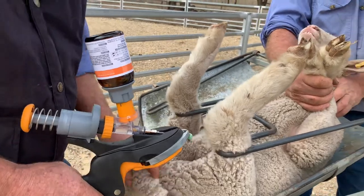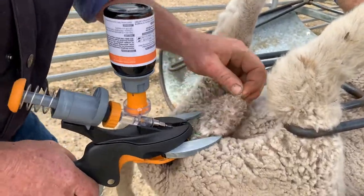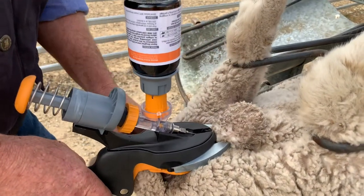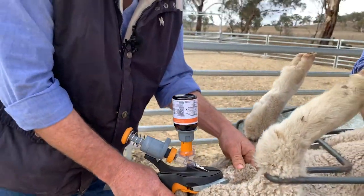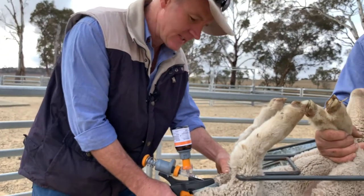Righto, so we're going to apply the nuts to the testes now. We're going to lift the scrotum up, push the testes through. Now every now and again you'll get a bit of blowback. And if you do, it's just a simple adjustment of the tool so that you're doing a scooping movement to get nice skin tension.